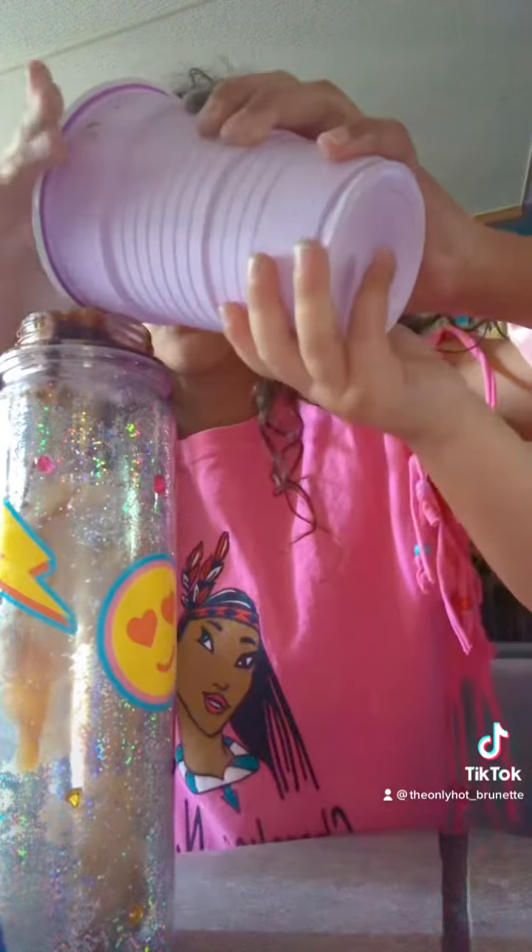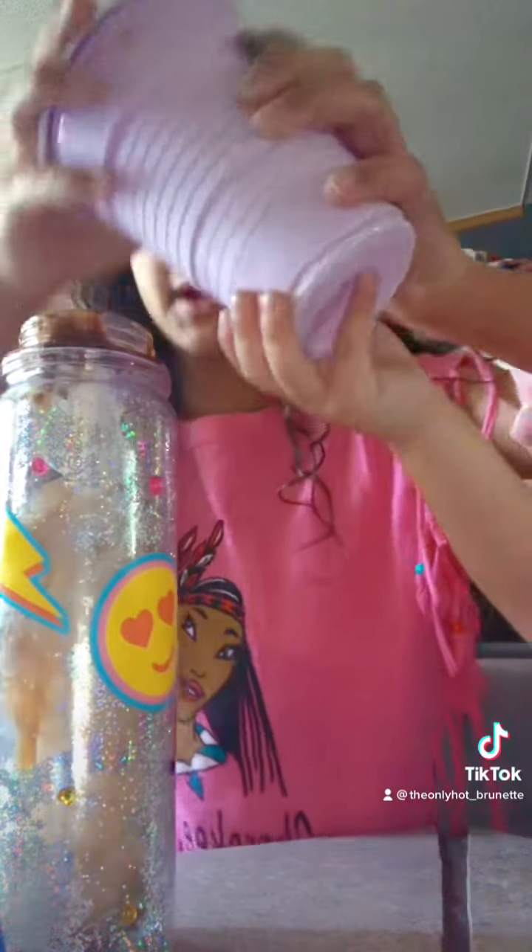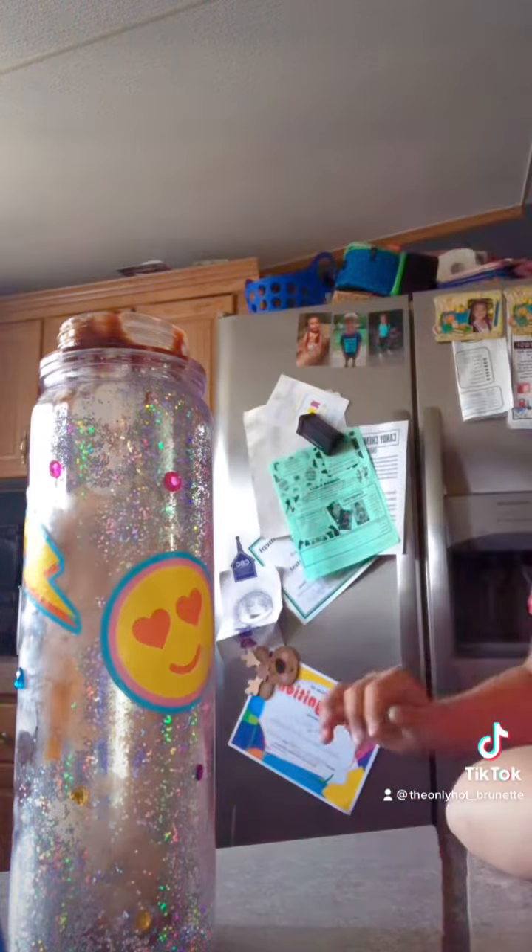Fill up the cup all the way with some ice — like, all the way.